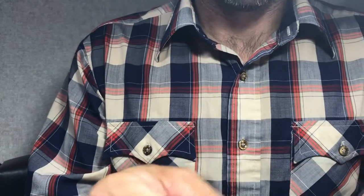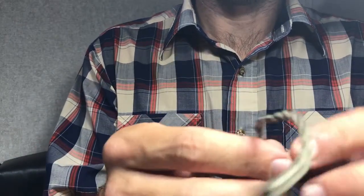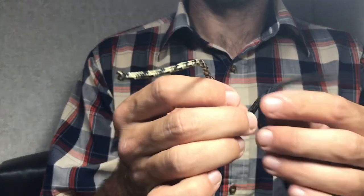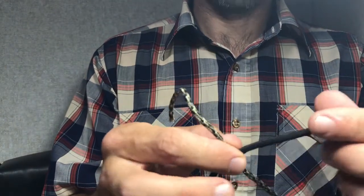I'm going to show you how to do the blood knot. This is Dave from wetflyswing.com. This knot is definitely a super awesome knot used mostly for tying leaders together of different diameters — it works really great.